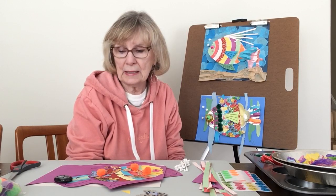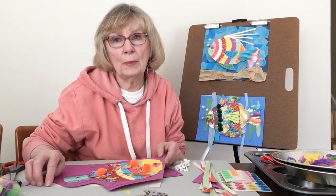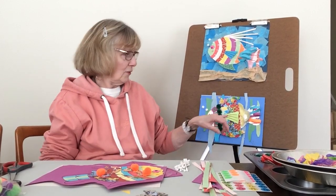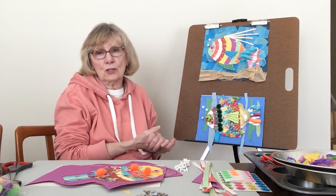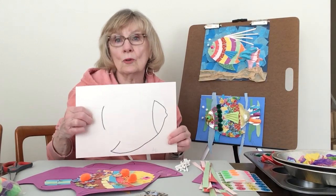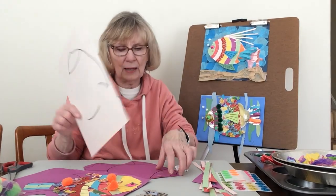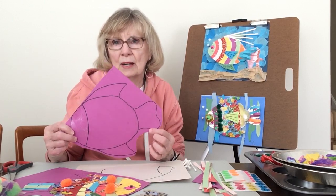We're going to start with a basic fish and then continue and see how well it goes. The first thing you need to do is draw a picture of your fish, and the bigger you make the fish, the more room you'll have to put cool things in it. If it's too skinny or thin, you won't have as much space. Take a piece of paper about the size of a construction paper 9 by 11 or a computer page, then take your marker and start outlining it until you have the entire fish outlined, so you have an idea of where to put your items.